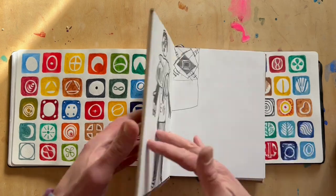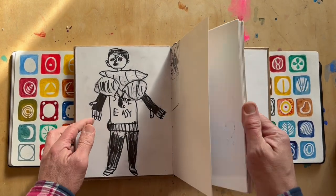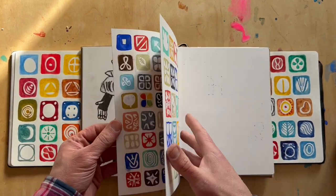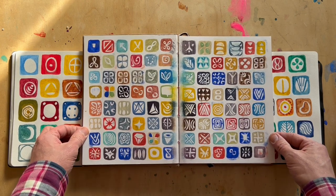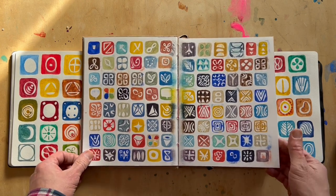This is another sketchbook drawing by my son, who gets his hands on my sketchbook sometimes, and this is another example of more of those symbols.